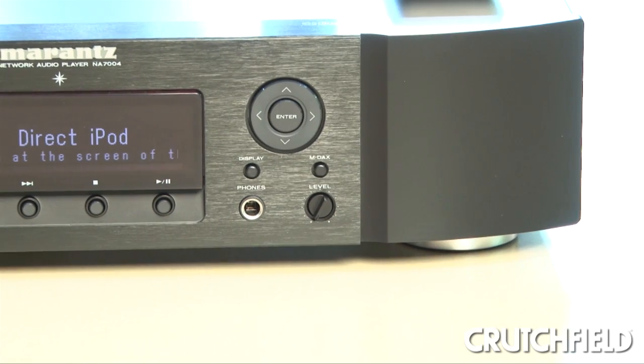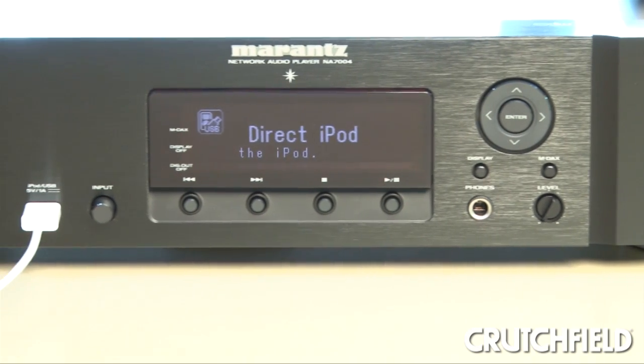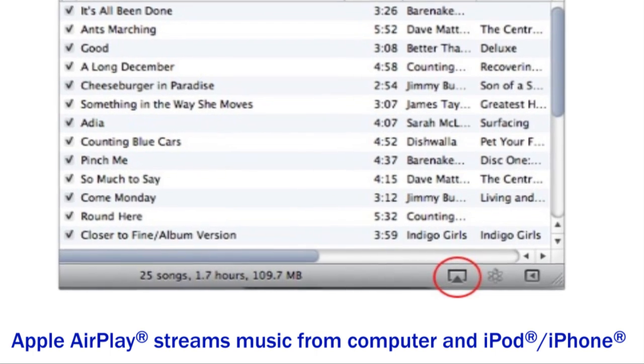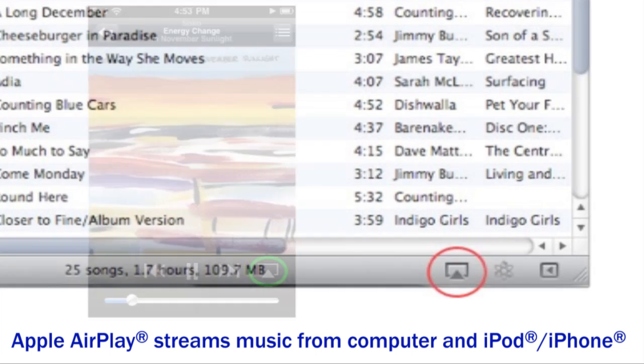It also has the ability to plug into your computer through USB, so you can play your high-res music files back on this device. You can also connect your iPod directly to the front, and it supports AirPlay, which allows you to stream directly from your computer's iTunes library or from an iPod Touch or iPhone directly to the device.